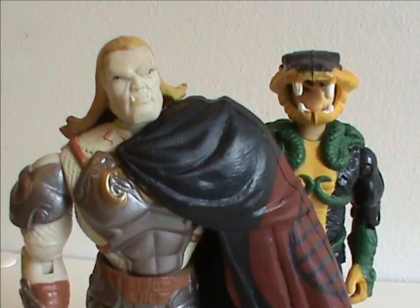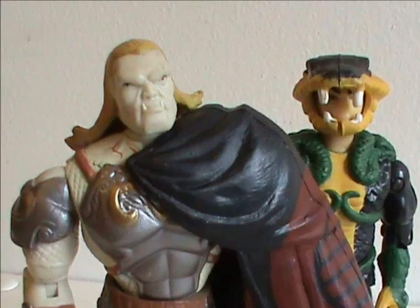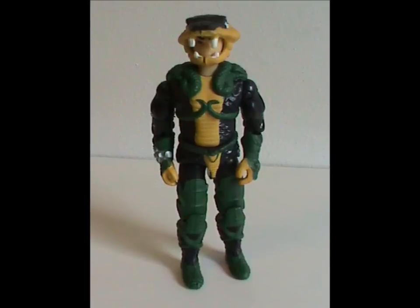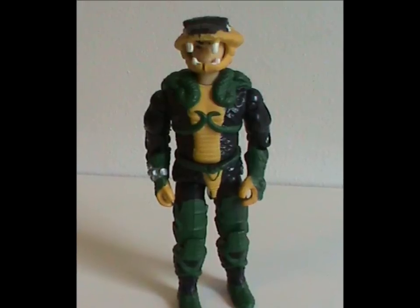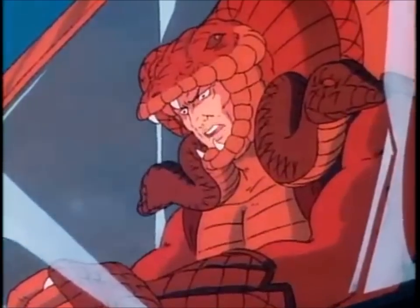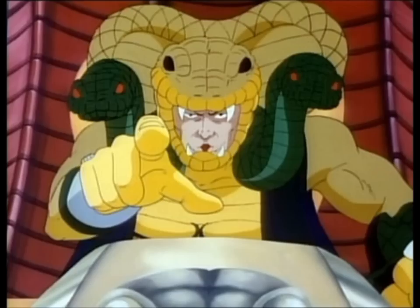Under normal circumstances, just rehashing an old idea would piss me off. In this case, though, I don't mind at all. You see, this guy is actually Sir Pentor done right. They should've gone this route way back in the 80s instead of what we got. Because Sir Pentor, honestly, was pretty damn goofy. The outfit didn't help either.